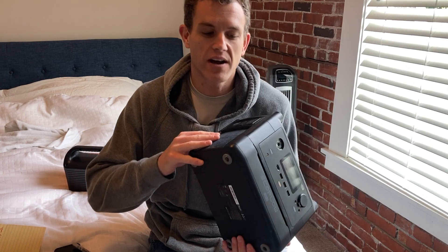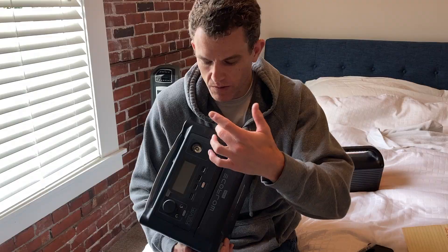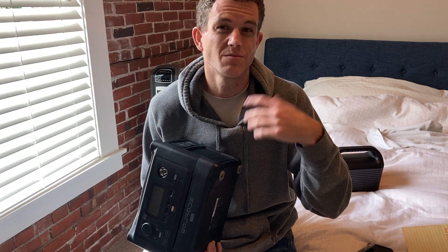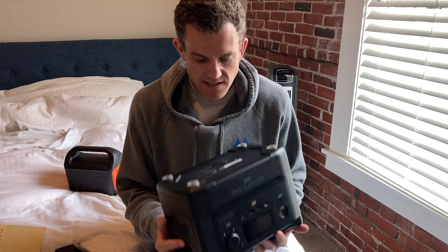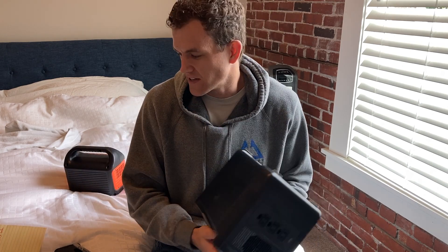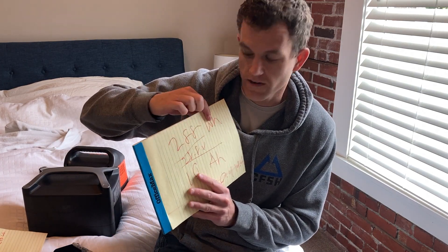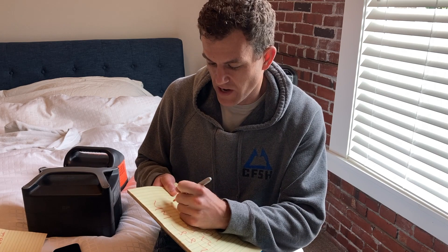We're going to calculate the amp hours of the River 600. The River 600 has 288 watt hours. EcoFlow doesn't actually tell you the amp hour calculation, but that's what we're going to figure out. They also list 28.8 volts. So to calculate amp hours, you need to know the voltage. We know the capacity is 288 watt hours and the voltage is 28.8, which means it's a 10 amp hour battery at 28.8 volts.